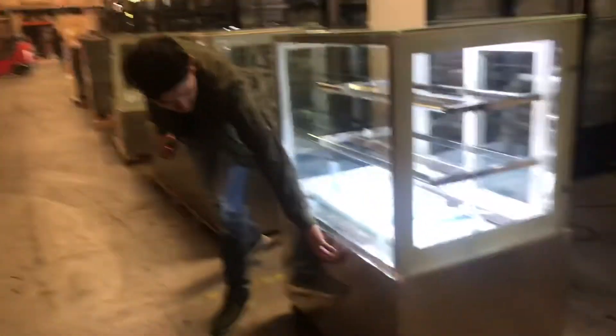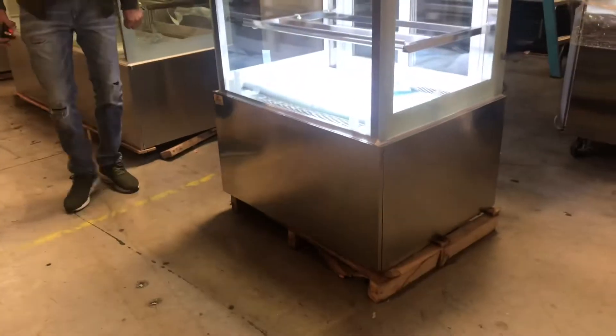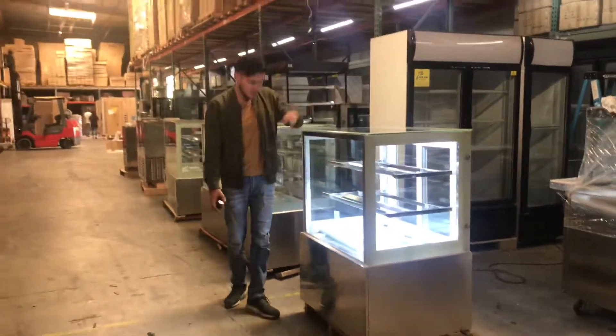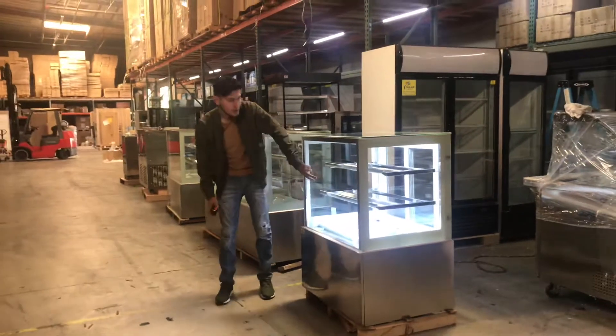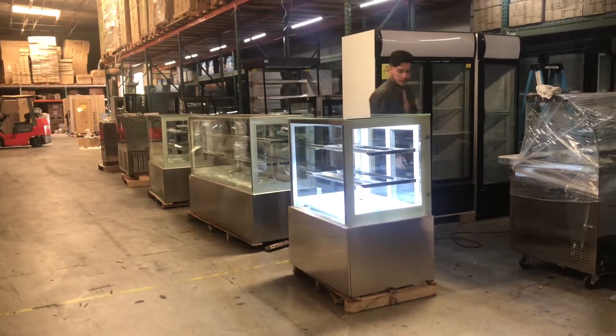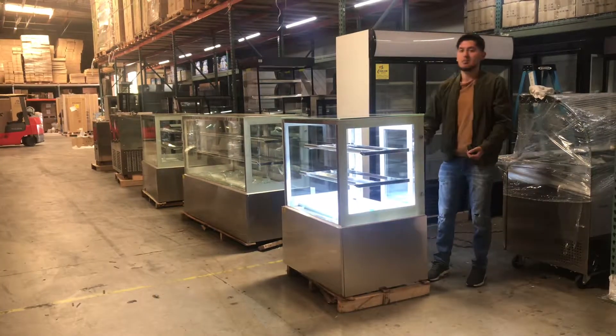It also has the stainless steel touch on the bottom. And as I explained, it has glass in the front for display. It also has two shelves and then another space on the bottom to place whatever you want. And it has sliding doors in the back.